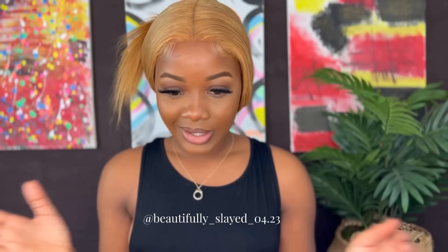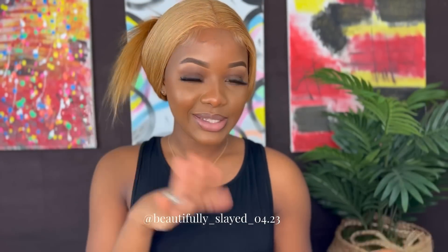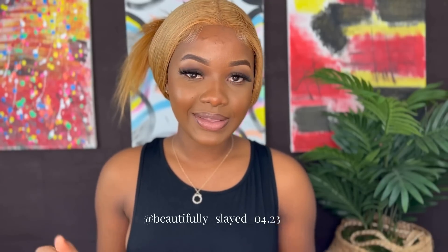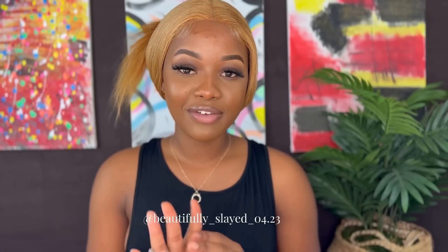So this is our baby hairs for today. I'm going to go ahead and tie this down, let it dry, and then we finish up our wig. Again, today we're featuring Megalook Hair and this is their 5x5 closure wig — it is 24 inches long and 180% density.